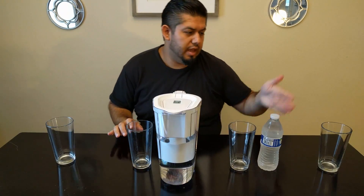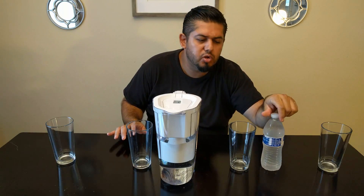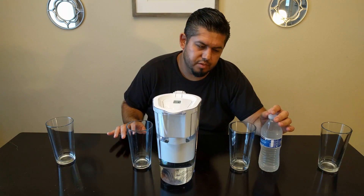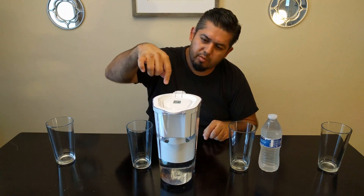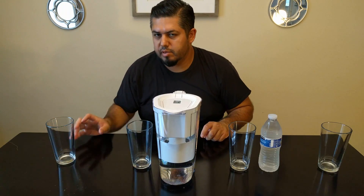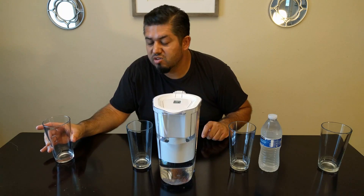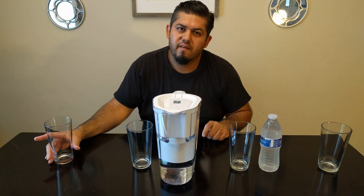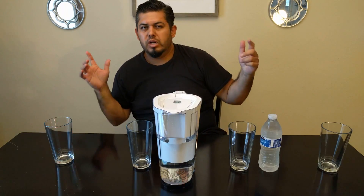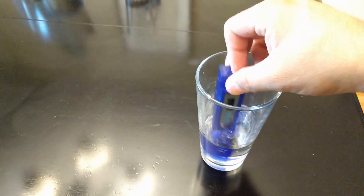I'm going to put tap water in this cup, purified drinking water from Costco in this cup, water from the Brighton filter in this cup, and for the last one I'm going to do a comparison test using water from my refrigerator with the GE filter. We'll check TDS levels and see what we get. This is our tap water.